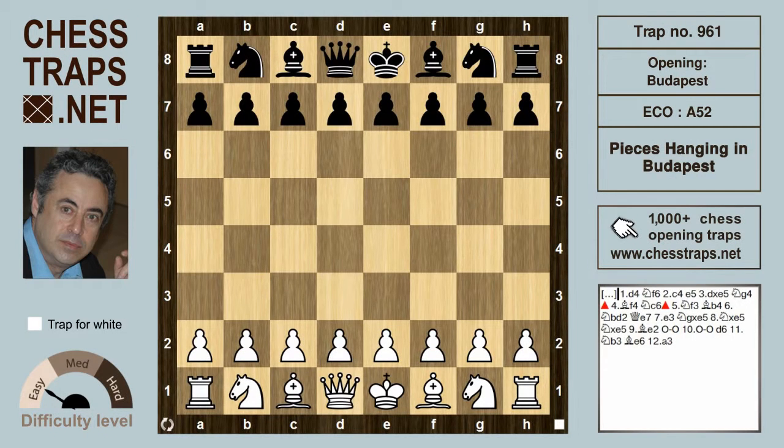Hello again, this is Hanging in Budapest, and it's a trap I once fell for many years ago. It's a common idea for white in the Budapest, which tries to take advantage of the black bishop which is caught offside. And after the standard moves in the Budapest: d4, knight f6, c4, e5 — the Budapest counter-gambit.